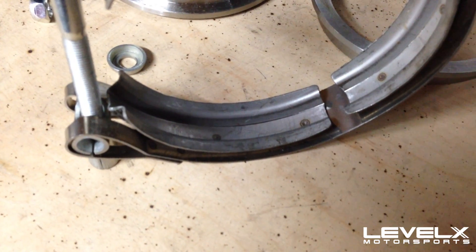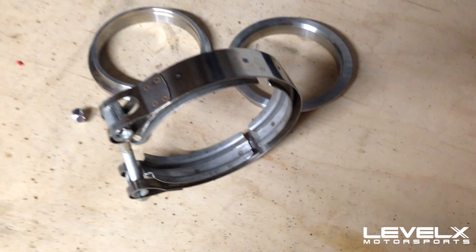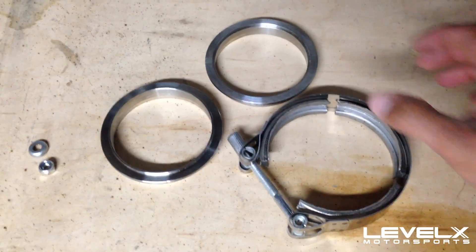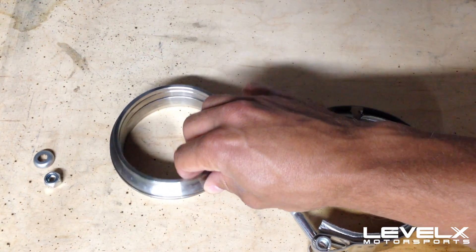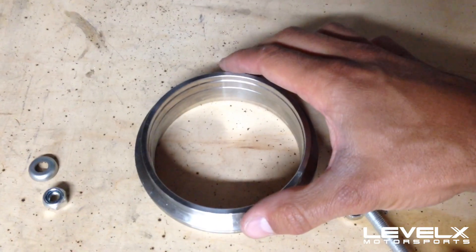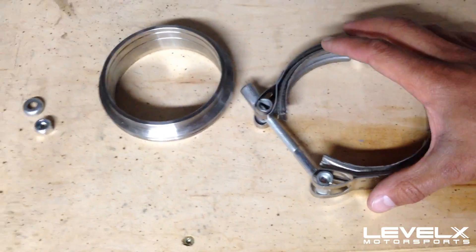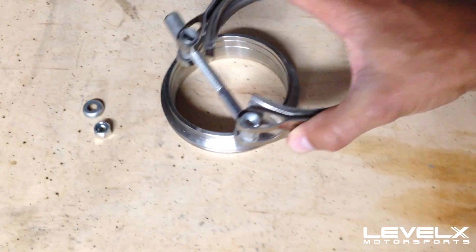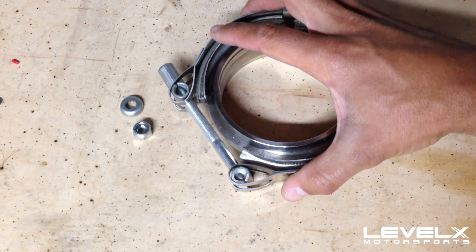Here you can see the clamp. It's a V-band clamp because the interior flange of this clamp is kind of shaped like a V. The whole point is that you take the two sides of the flange that you weld to your exhaust pipes — stacked on top of each other — and when you want to connect those two pieces of your exhaust, you clamp them together using this clamp.